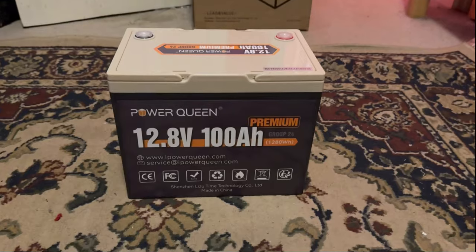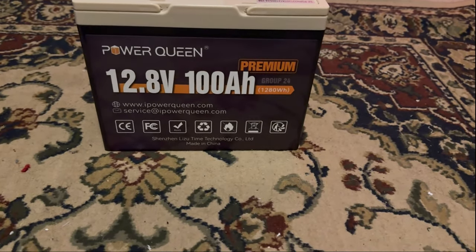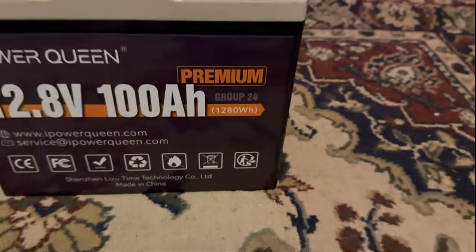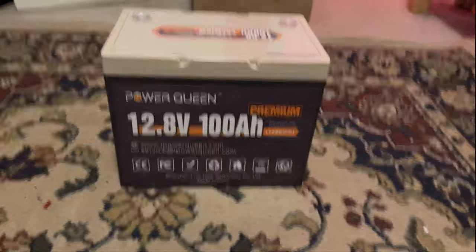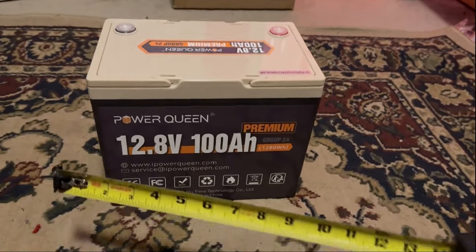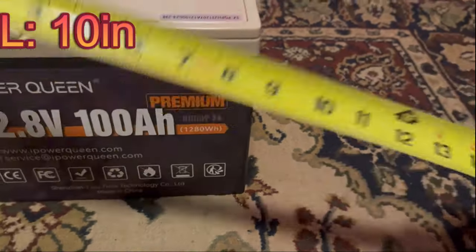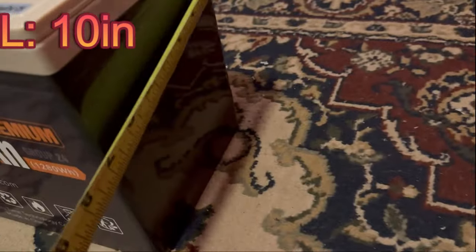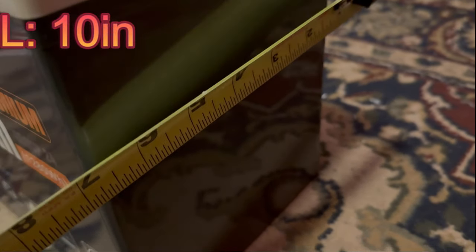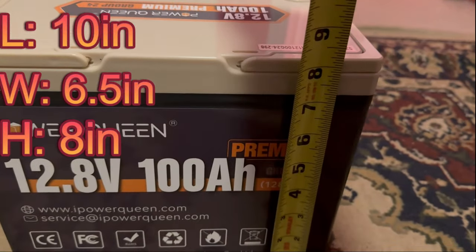Alright guys, taking it out of the box — here it is, the Power Queen 12.8 volt 100 amp hour battery. It is going to be 1280 watt hours. I'll pop the dimensions up on screen as well. The length is going to be 10 inches, the width is about 6.5 inches, and the height is going to be 8 inches.